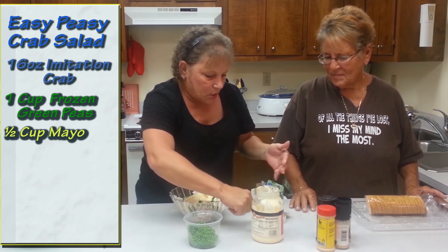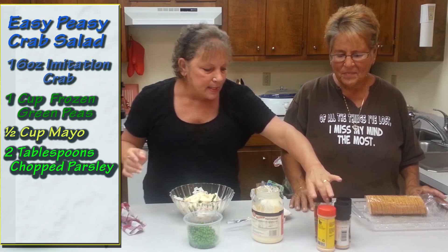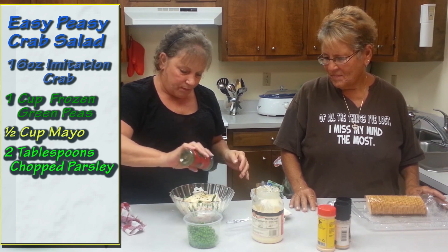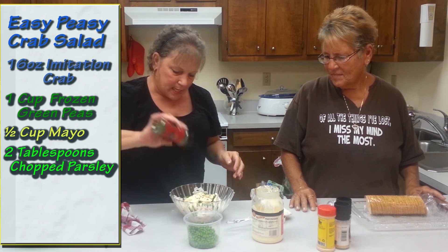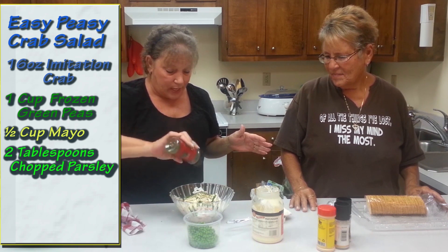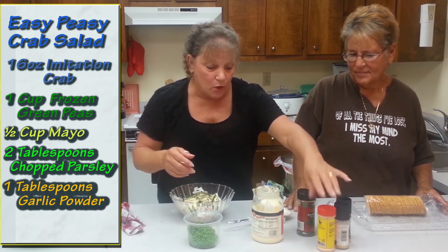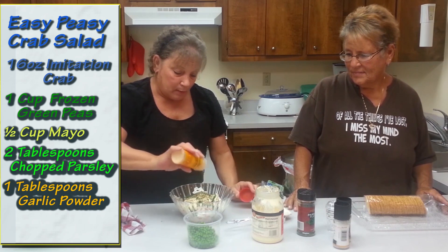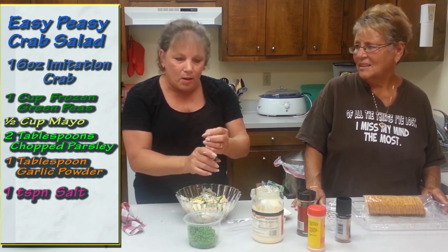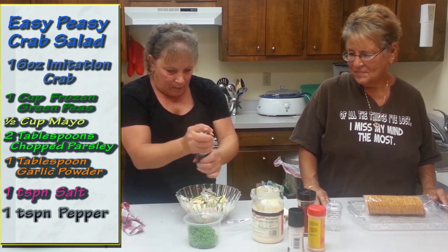Then you take parsley flakes — you can also get garlic — and put some parsley in. Now this is really the easy one, because usually I'll put celery and onion. You can make it so many different ways — with macaroni, for example — but this is the easy peasy way. Then you put some salt in and the pepper.